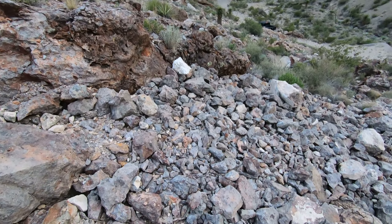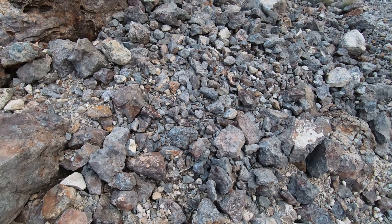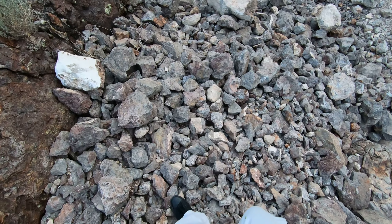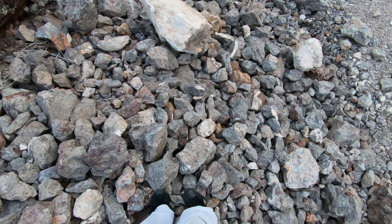It doesn't lead to anything though. All right, I'm going back down then. Yeah, I'm definitely going back down — this looks sketchy. Be very careful doing this type of stuff.